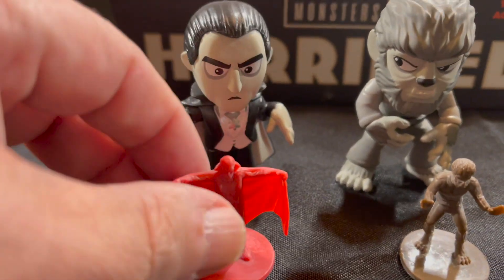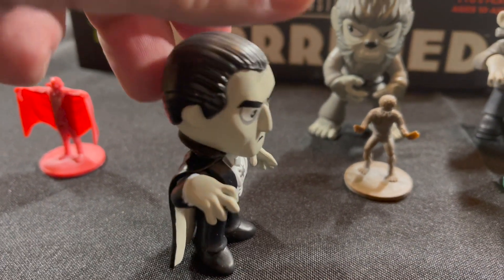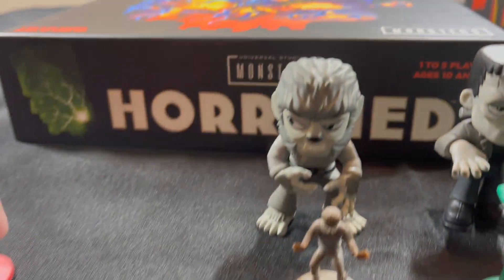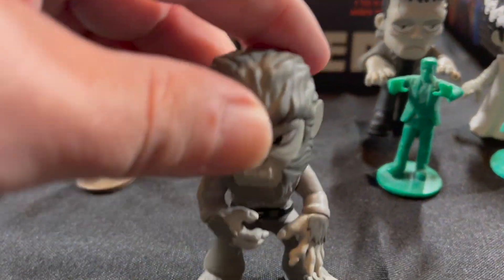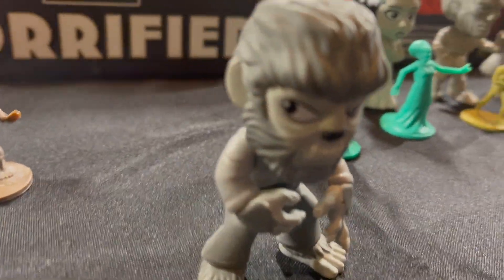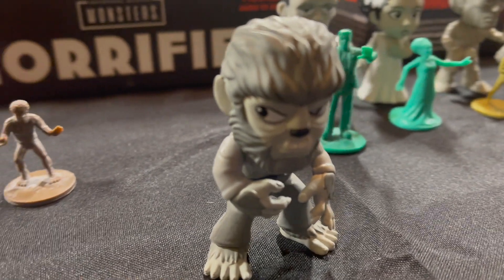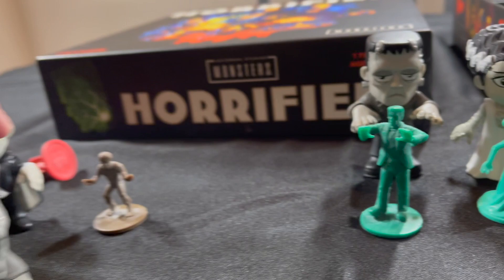So let's show you Dracula here — very nice. As you see, these all stand up very easily. Dracula, we have the Wolfman, and he's here. Handsome fellow. It looks like his eyes follow you when you move around. I kind of like that. Dracula fell over.